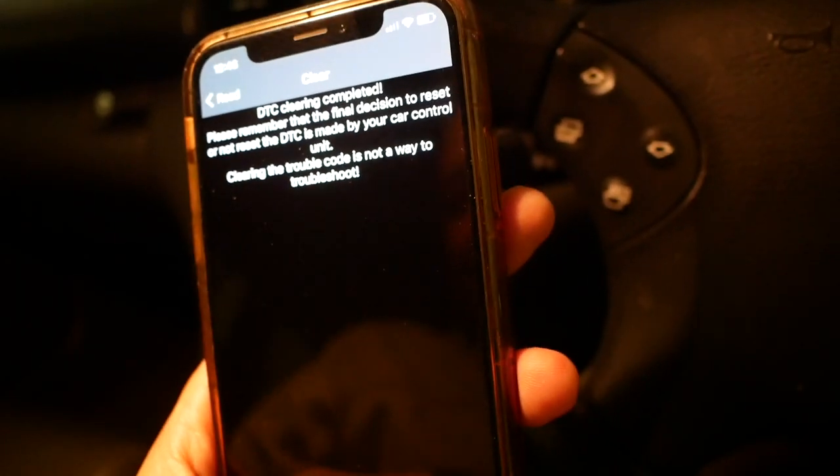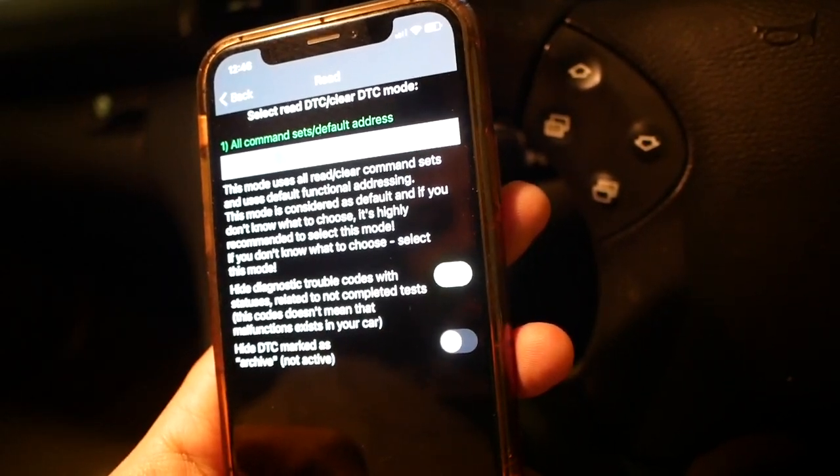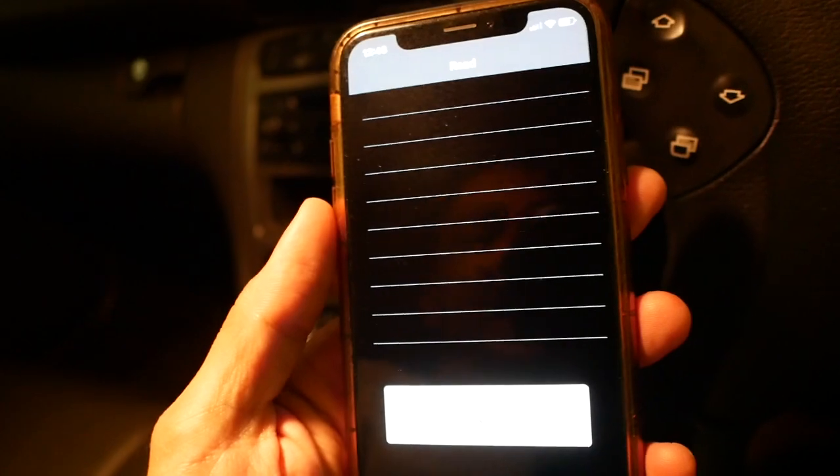Itu dia tadi unboxing OBD2 Wireless Scanner — harganya gue beli sekitar 30 dolar berikut shipping cost-nya, cukup murah dan cukup lumayan, cukup berfungsi. Dan selanjutnya gue akan nge-scan lagi — penasaran sama alat ini. Jangan lupa di-like, di-subscribe, di-share videonya. Thanks for watching, see you on the next video vlog. Dan kita read lagi — ada lagi nggak yang error ya.